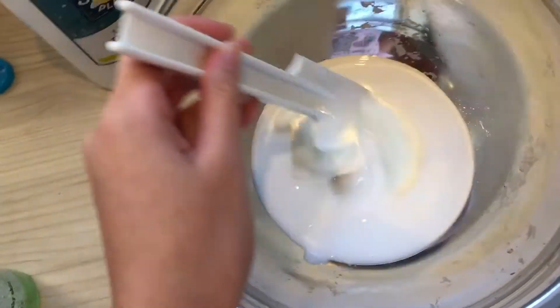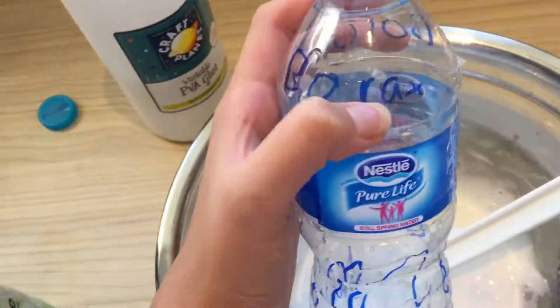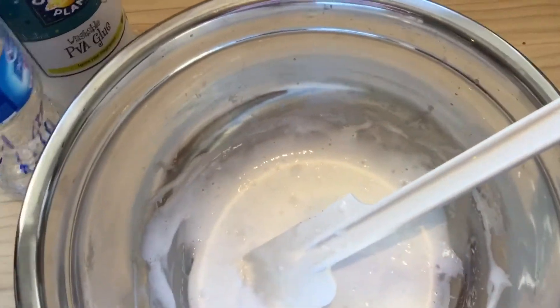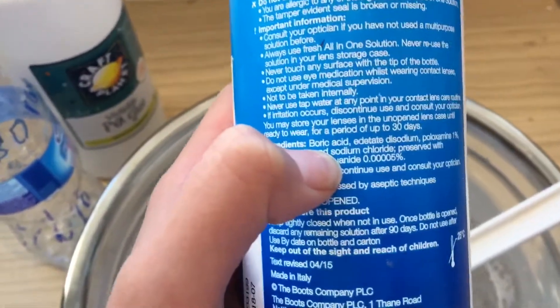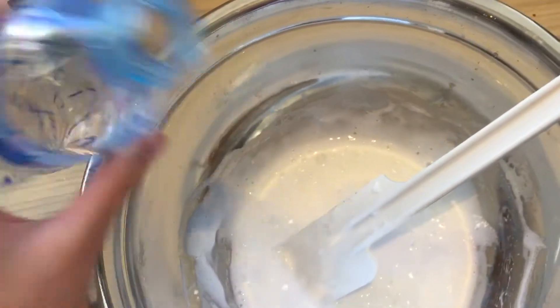Mix it all together. Once it's all mixed in, you're going to want to use your activator. Today I'm going to be using borax diluted with water, but you could use contact lens solution — just make sure it contains boric acid in the ingredients. Add your activator and then mix it.